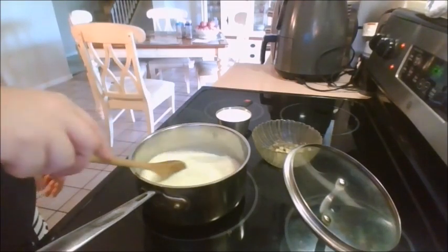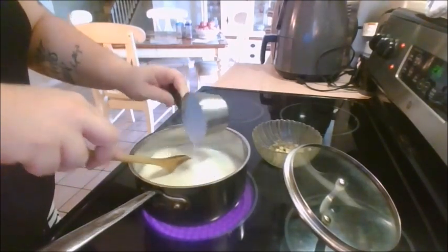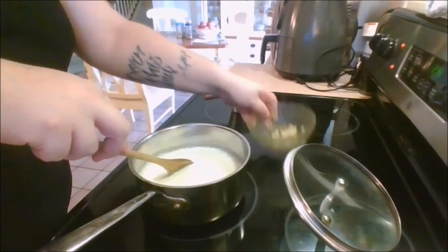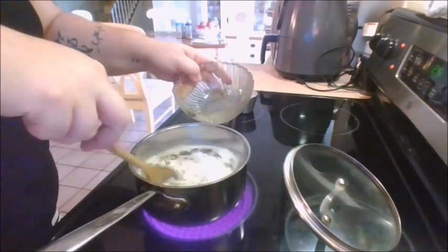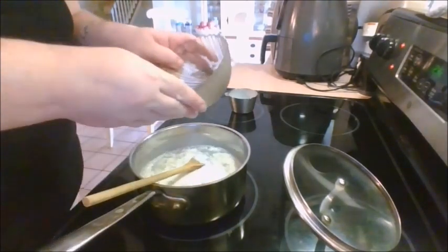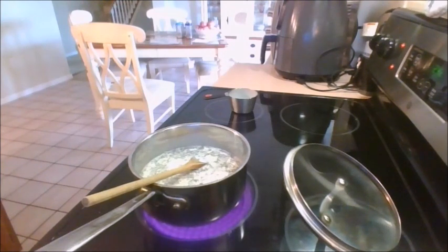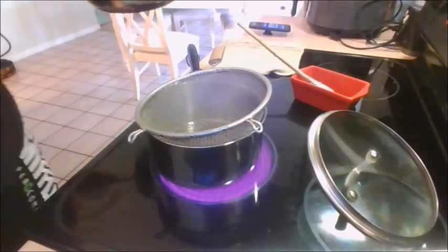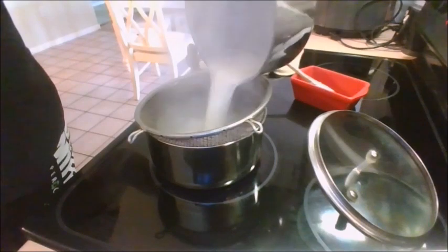First, we will be adding in our milk, cream, and our thyme-garlic mixture. Stir it up. A little bit of the thyme is reluctant to come out. And we are going to let that come to a boil. Once it's done boiling, we are going to need to strain it into a new pot and get the thyme and the garlic out.